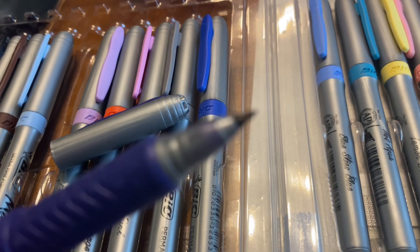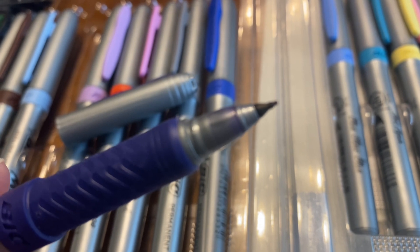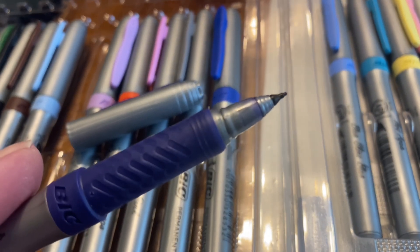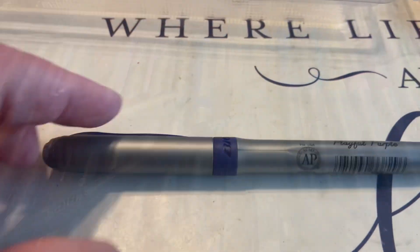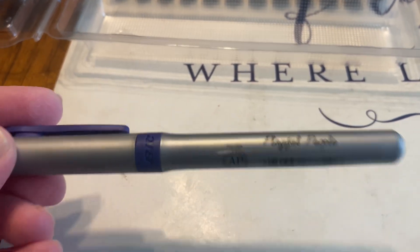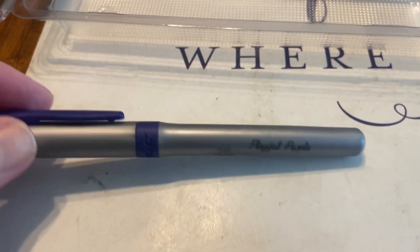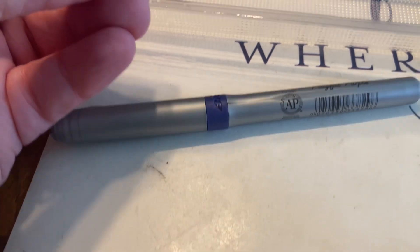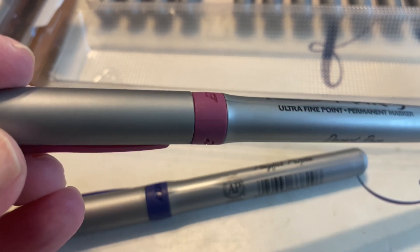You can see the ultra fine tip point — it's very fine-lined, and you can really get in there and get your picture colored well. Another thing I forgot to share was they are all named. This one is Playful Purple, and this one is Desert Rose. I love that they all have names to them.